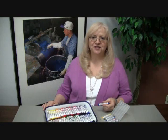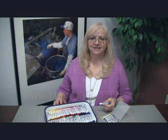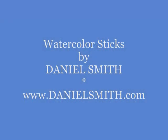Have fun expanding your creativity with our Daniel Smith watercolor sticks and add them to your collection of watercolors. Isn't this beautiful?